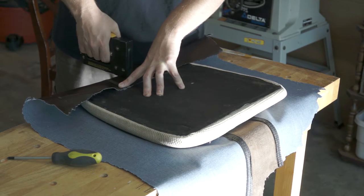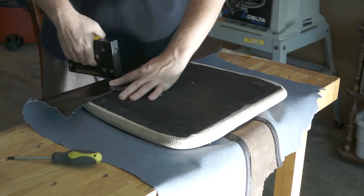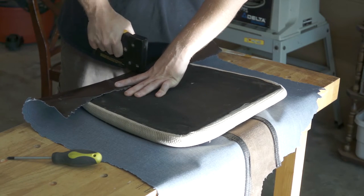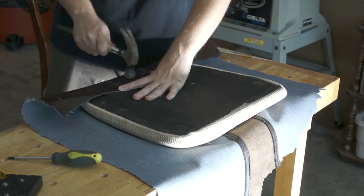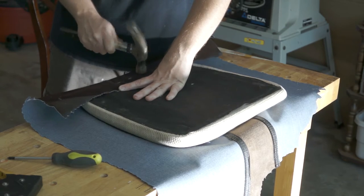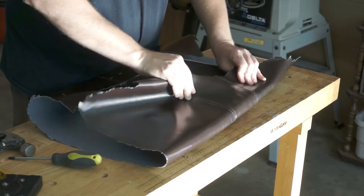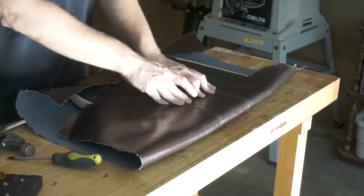I pulled out my old staple gun and staples that I had lying around. The staples didn't always seat all the way down into the wood on the first try, so I had to do a lot of pounding the staples in with a hammer or pulling bent staples out and trying again. I'm making sure the fabric is pulled nice and tight and securing it with staples. I wanted to avoid wrinkles or saggy material on the visible side of the seat.